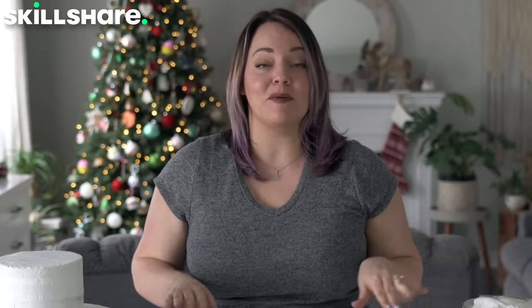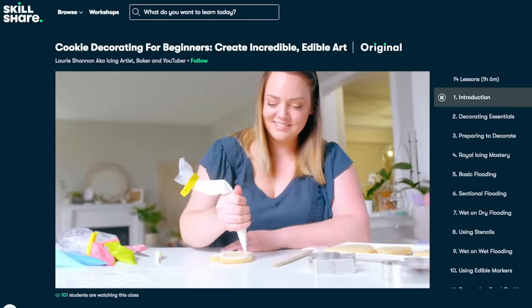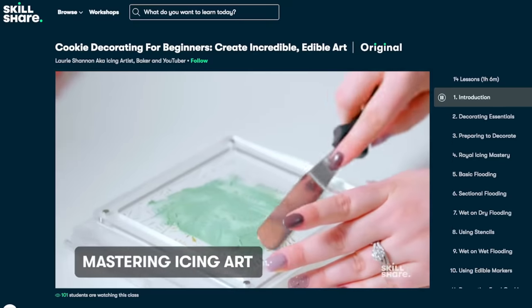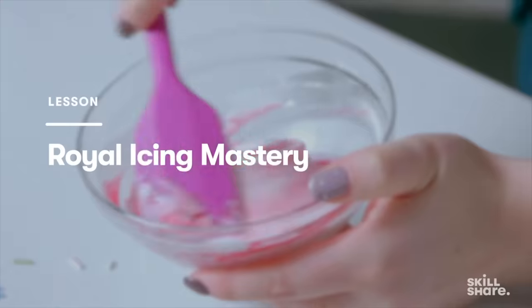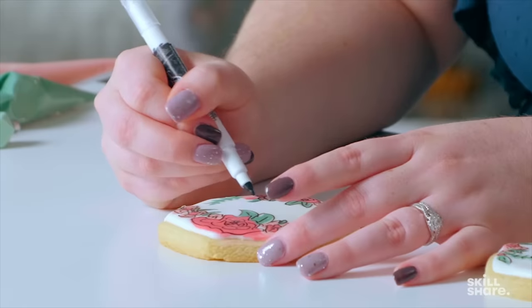Before I get into decorating the cake, I want to thank Skillshare for sponsoring this video and fill you in on my secret project I've been working on for months. I'm launching my first ever online class through Skillshare. We created the ultimate guide to decorating cookies to level up your cookie game. In my class, you're gonna learn everything from basics to advanced techniques broken down in a way that anyone can replicate. Of course with the holidays right around the corner, I had to include a section on my favorite winter wonderland cookies.